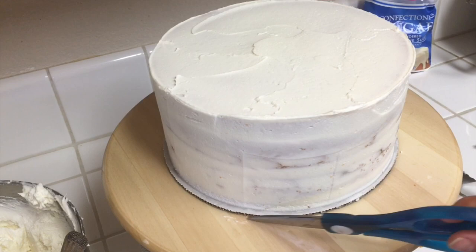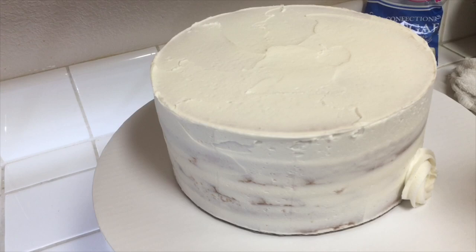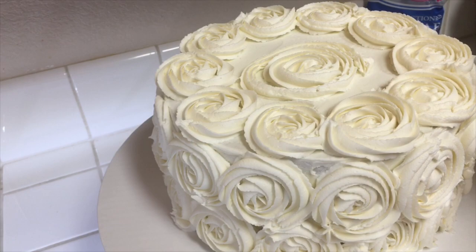Now I'm going to trim the bottom there with some scissors — this is actually going to be the rosette tier. I did a video specifically on how to make a rosette cake, so I'm going to leave that link below as well. Here I'm just going to go through quickly how I decorated this rosette tier.